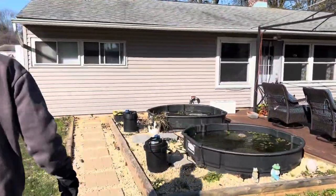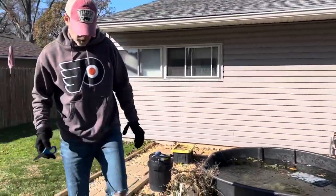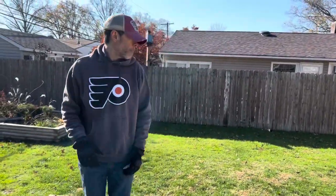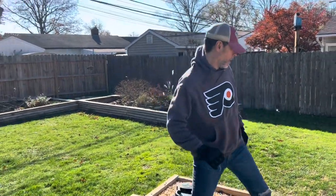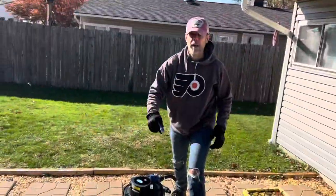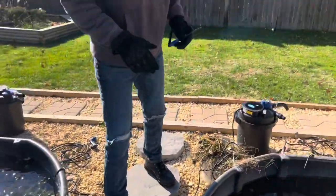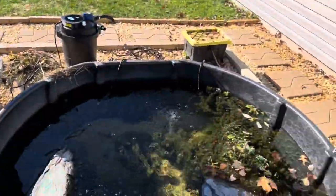We put the air stones in — we did a little video last week on it. We put the Aquascape four-output pond pump in here, protected in this little plastic coat, and then we have four lines going out: two aerators in this one, two in that one. We're going to cut these air lines a little bit shorter and tuck them underground like we did with the other wires. This will fill up more and we won't be draining it anymore.